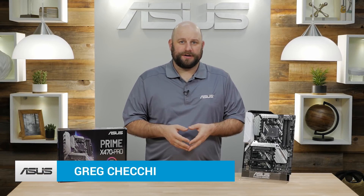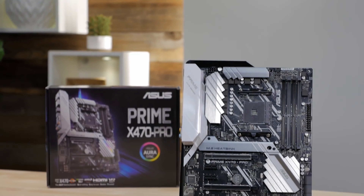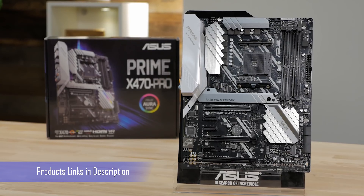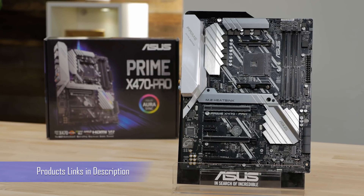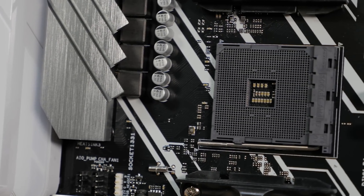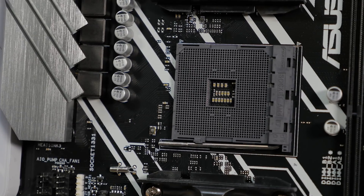Hi, Greg here with ASUS. In this video I want to give you a quick look at the Prime X470 Pro motherboard. Whether you're a first-time builder or a seasoned pro, the Prime X470 Pro is a great starting point for any AMD build. It uses the AM4 socket, so it's compatible with all first and second generation Ryzen processors as well as many seventh generation A series and Athlon X4 CPUs.